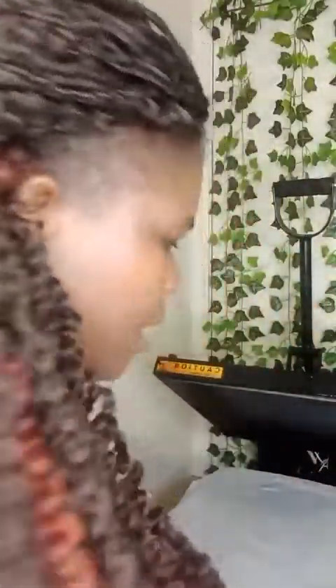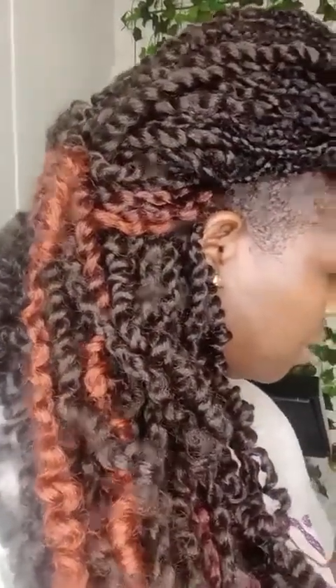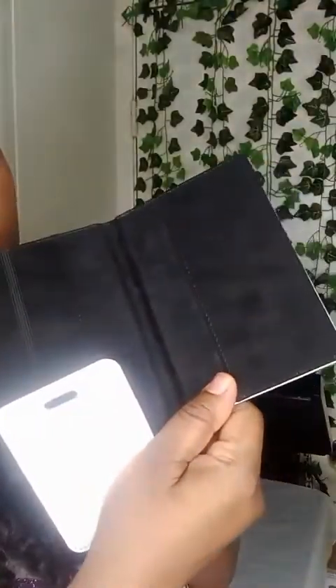Hello, good evening! I promised to come back on live this evening to sublimate some stuff. I'm going to press some images on a passport cover — a passport cover — and these are available in our shop on our website.